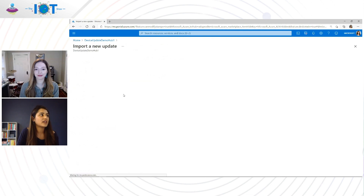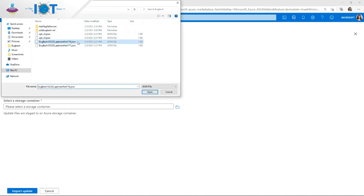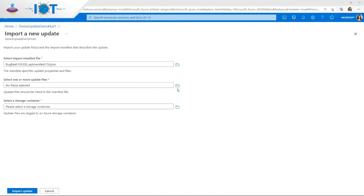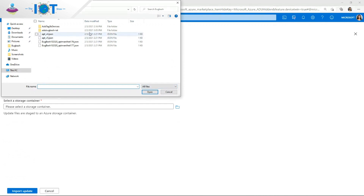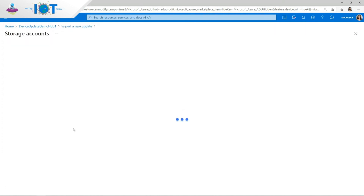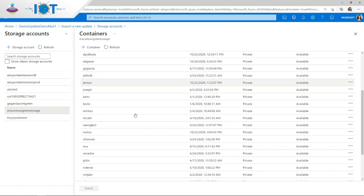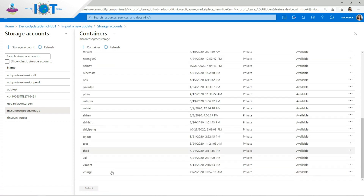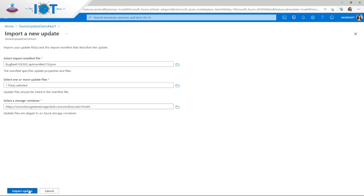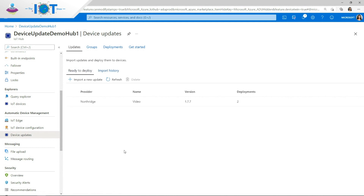I'm going to start off by importing an update. In addition to choosing the update files, I'm also going to provide the update metadata — the update manifest file. This includes information around the compatibility and applicability information, and this allows Device Update to determine which update is best suited for a given device. I can then select a storage container where I want these updates to be hosted and import the update. It can take a couple of minutes for the update to import successfully. Here we can see that the update has been imported successfully and is now ready to deploy.